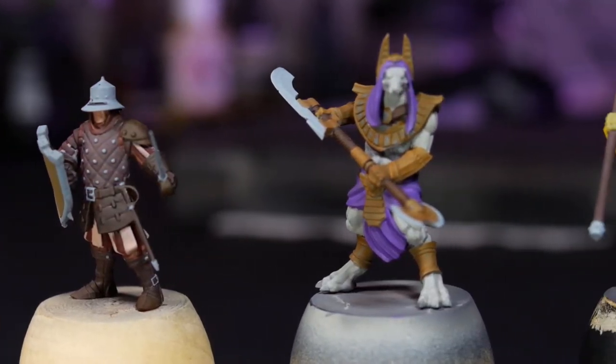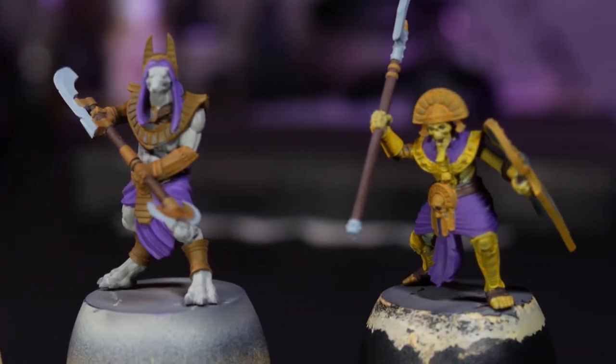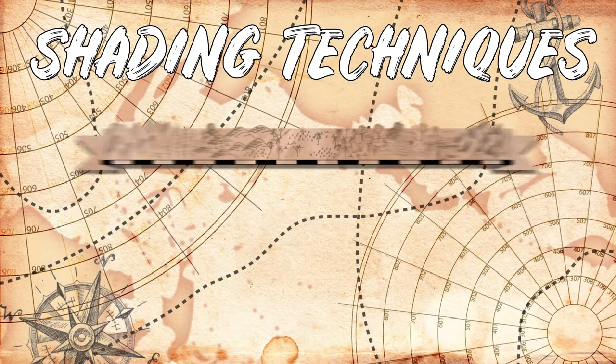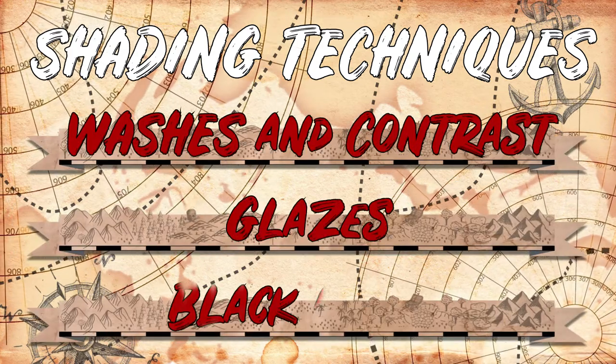This was done over a dark grey base coat, until every base colour was flat and opaque. To start with, I'm going to be going over the shading techniques, including washes and contrast, glazing, and blacklining.